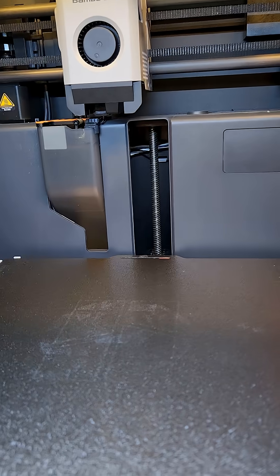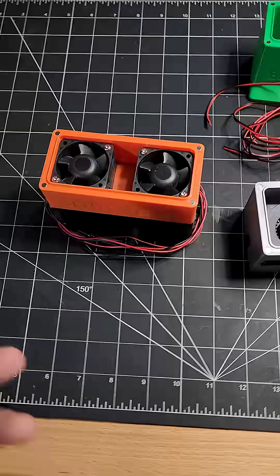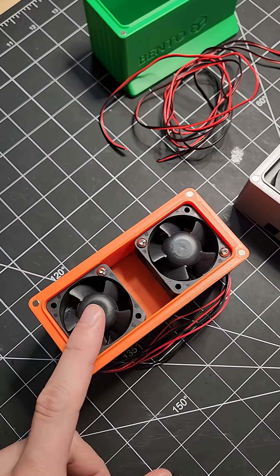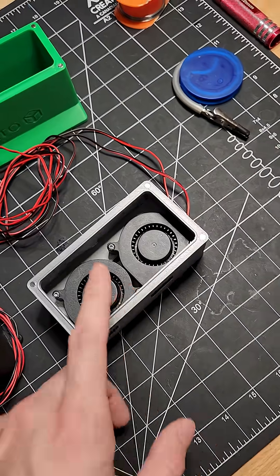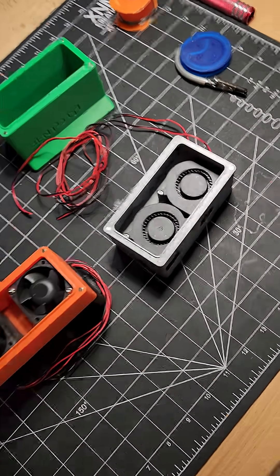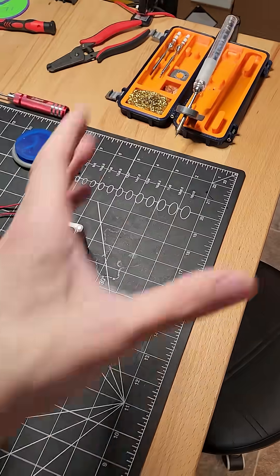So that is a lot quieter. I don't know if that comes through in the audio, but it's a drastic difference. These types of fans have a much higher static pressure than the old ones — I think it's over double the amount of static pressure. So decibels dropped, static pressure increased.